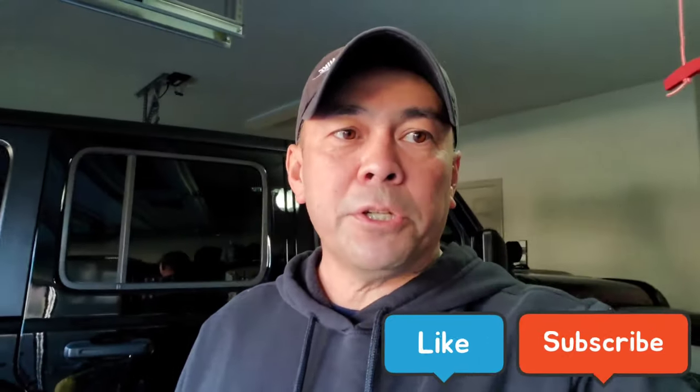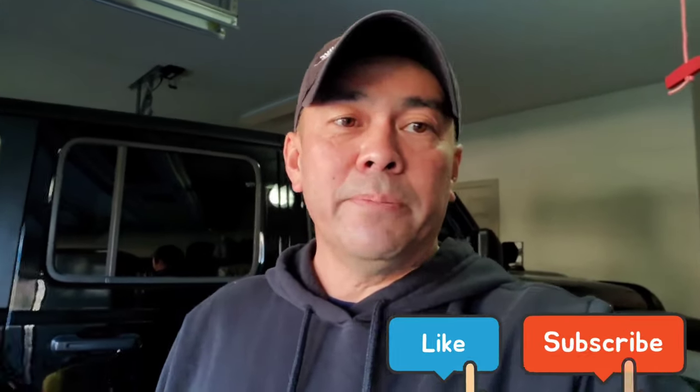Anyway, that's the update for today. We'll see you next time. Thanks for watching — don't forget to like and subscribe. Thank you, bye.